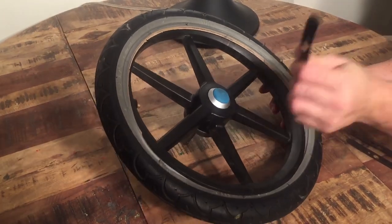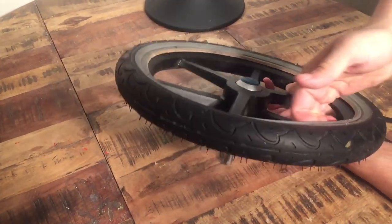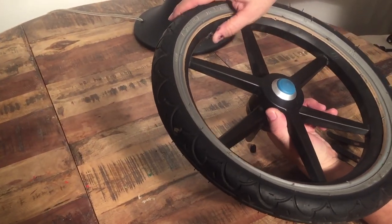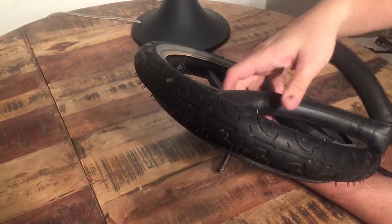Once you get the tire worked around about halfway, you can just use your fingers and zip it up the rest of the way. Then you just want to push that nozzle through the hole and pull out the inner tube.